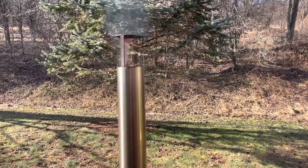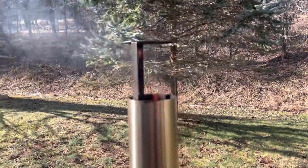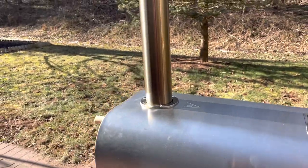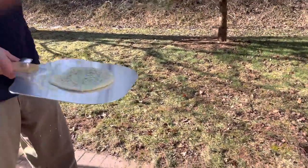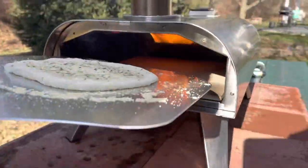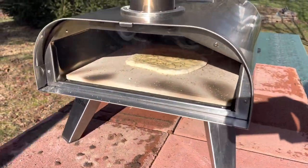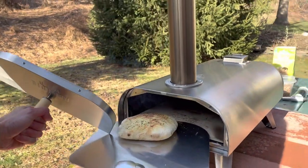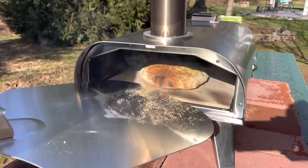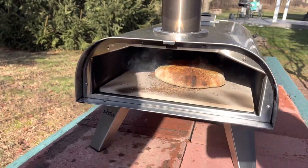There's flame coming out the top, so apparently that means it's ready to go — we will see. It's hard to see the flame in the light, but you can see it. Here's our little tester, and we're going to put that door on. It's pretty thin. We did a one-minute timer, and we're going to put it back in for maybe 30 seconds to get that other side, but I would be lying if I said this was anything but perfection looking.